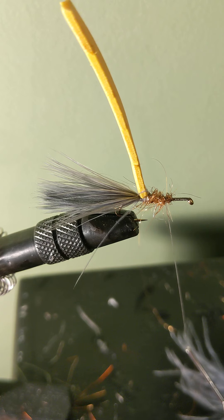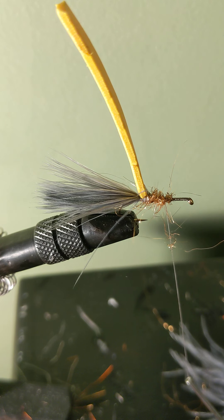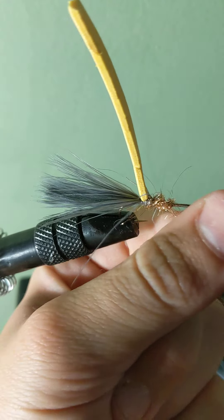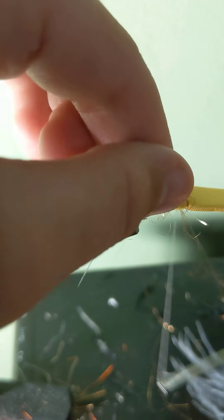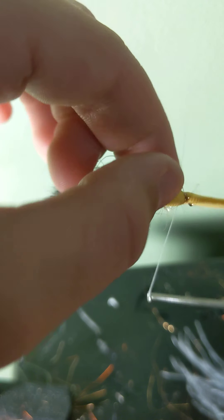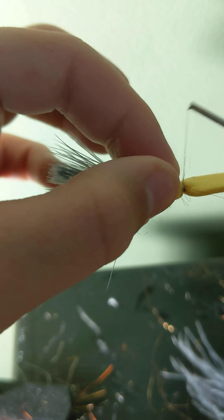Actually, I'm going to move mine a little bit forward. Right around here you should tie in your foam strip as shown. I also forgot to mention that you can take strips of flashabou and put them in on the tail.